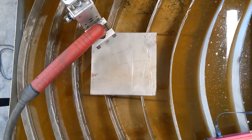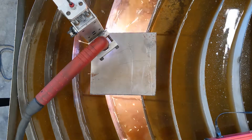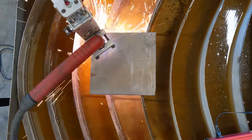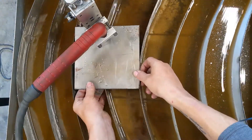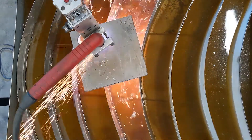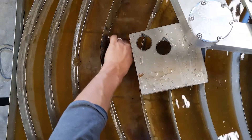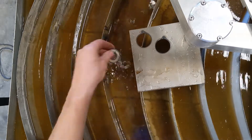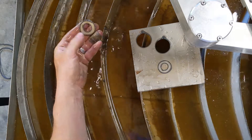And we're off. Just like that — washers. In less time than it takes to go to the hardware store.